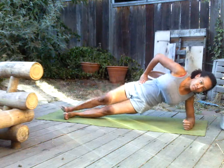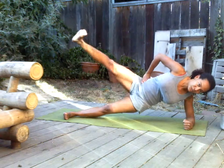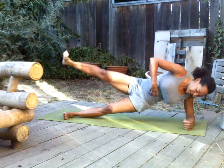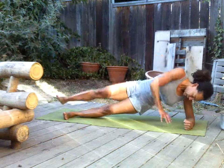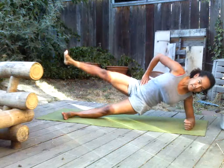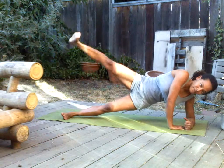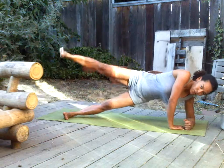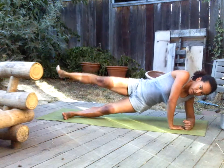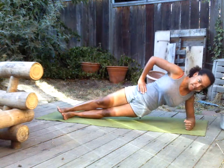One, two, three, four, five. Stomach tight. Six, seven. Try to keep the form. Eight, nine, ten. Five more — I got to put my hand down now, my shoulder is starting to hurt me. Eleven, twelve, thirteen, fourteen, fifteen. Good job.